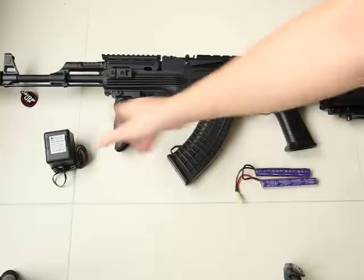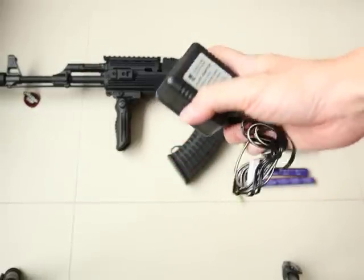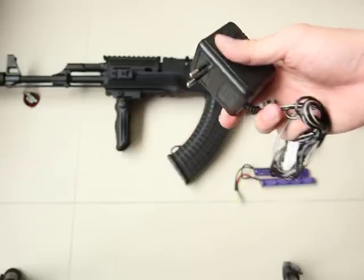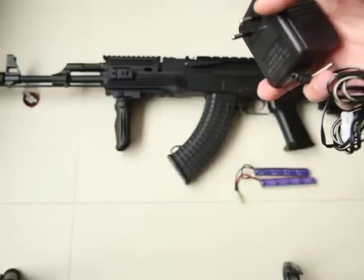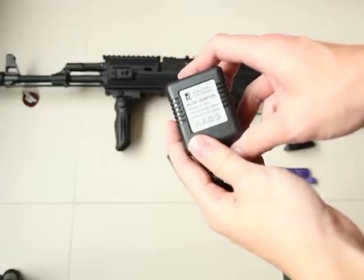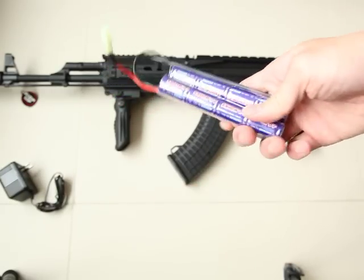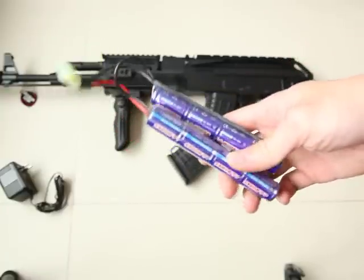First I'm going to show you the battery and charger. There are quite a lot of buyers asking what kind of charger they're using. This is a two-pin head charger which is suitable for most European countries. For people in the UK, you can buy a small converter and plug it in — it's not difficult to find. This AC/DC adapter is 220 to 240 volt. The battery is quite good — it comes with a 9.6V small battery which can be put inside the M4 stock.